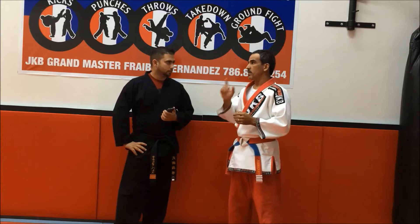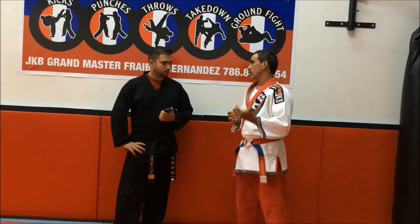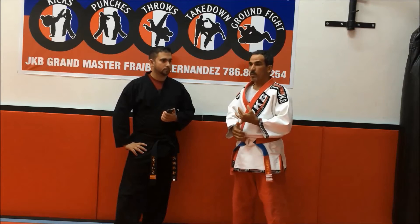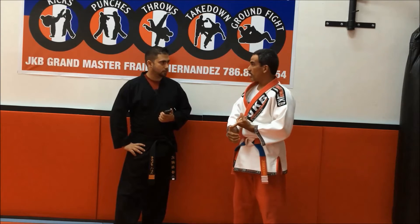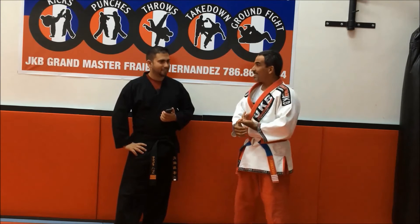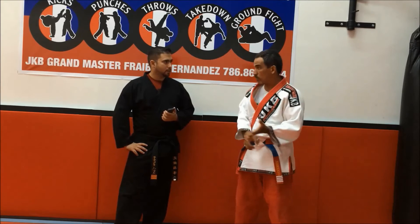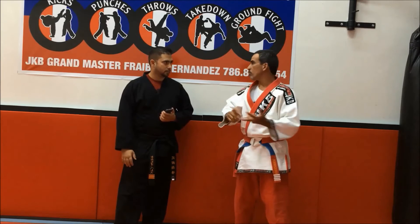The big advantage that we have in judo kickbox is that we can go to any kind of tournament. We can go to boxing tournament, kickboxing tournament, judo tournament, jiu-jitsu tournament, grappling tournament. We have a lot of advantage compared with judo by itself, with boxing by itself, with kung fu by itself.